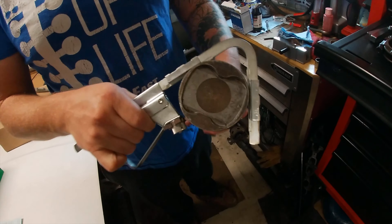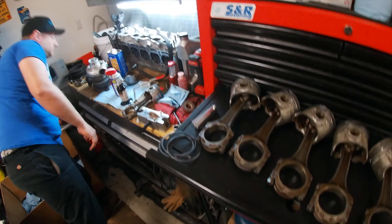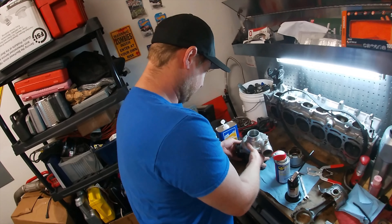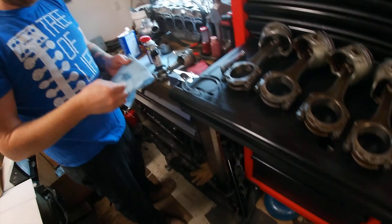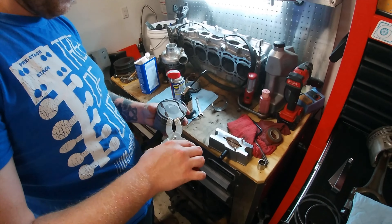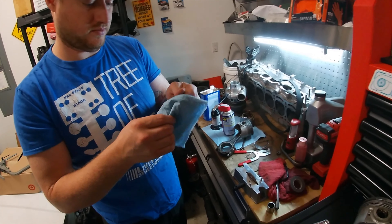So these are stock GE pistons going into a GTE block, right? Yeah. Why are you doing that? So I can blow it up faster. A little bit higher compression. Gotcha. For spooling that huge turbo. Is that my turbo over there? No. Nothing to see here. Move along.